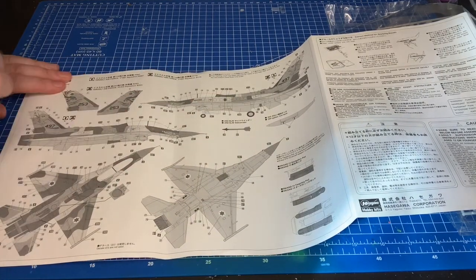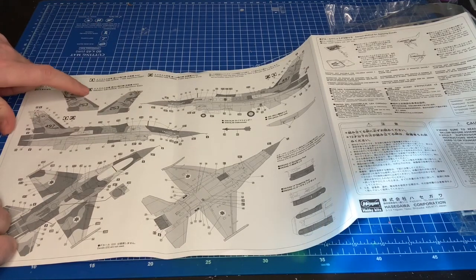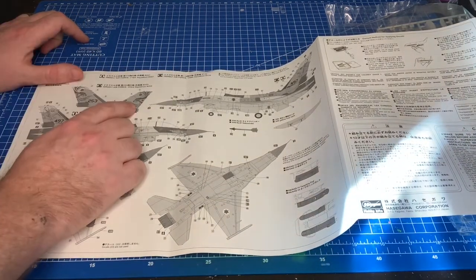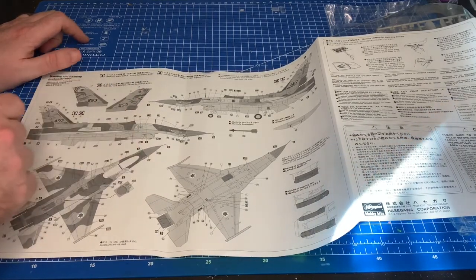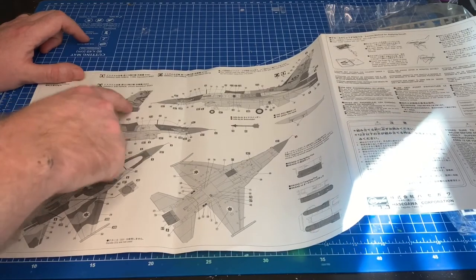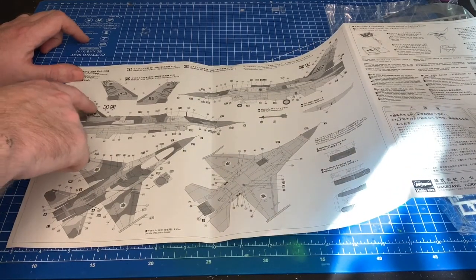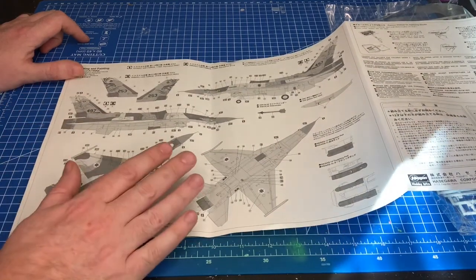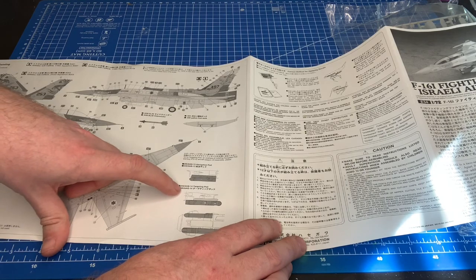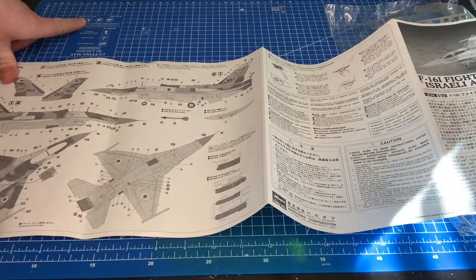You actually get three schemes: the 119th Squadron, the 219th Squadron, and the 253rd Squadron — aircraft numbers 497, 119, and 253. This is a very popular marking on these jets. I've never built an IDF jet before and I know pretty much zero about them, but this tail art is pretty recognizable. One scheme features a bat, which is very topical right now. If I build this, I'll probably go with the bat on the tail and that beautiful three-tone Israeli camo. You also get the AN/AAQ-13 nav pod and AN/AAQ-14 targeting pod.